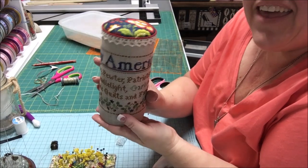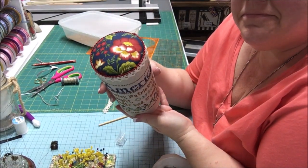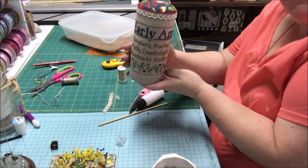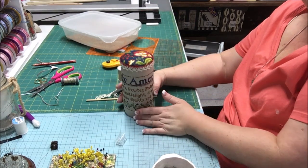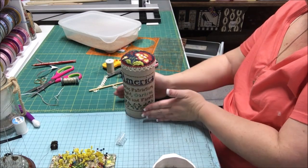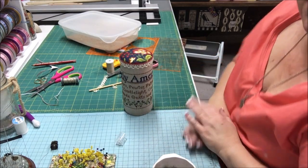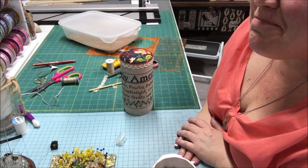I'm back, and I was right — the little red cording made all the difference. There you are — Early America drum, all the way around. Perfect. Go and drum all the things! Until next time, bye-bye.